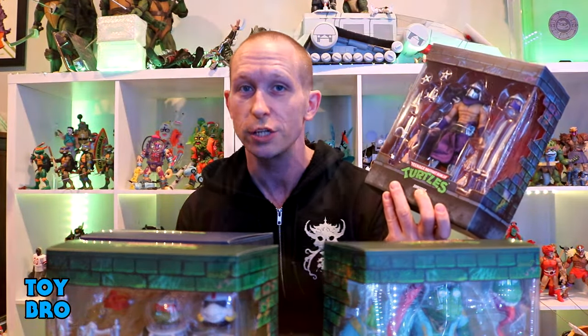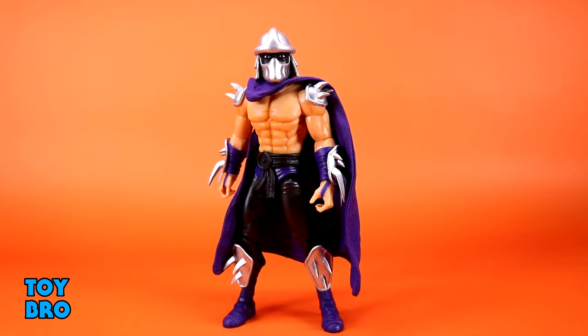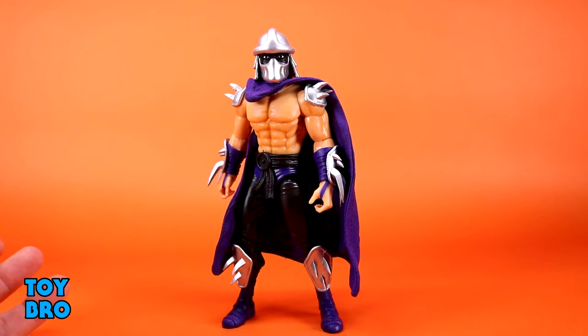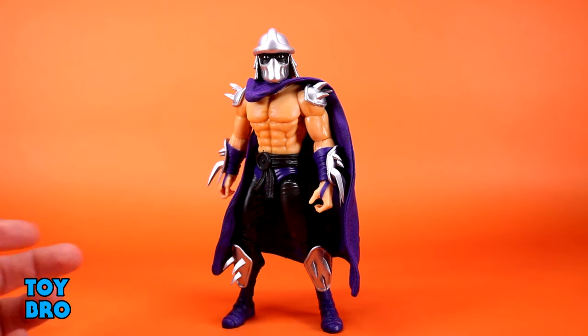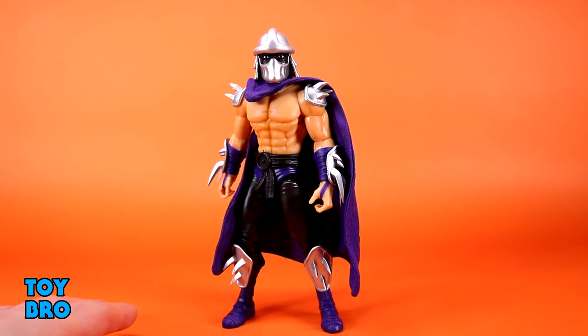We're going to start with Shredder for this wave because I'm familiar with him and we can knock him out relatively quickly — he doesn't offer anything new outside of colors. This is a variant on the figure from wave two of Ultimates, built upon a figure that did exist in the vintage line. It's not necessarily just a repaint to have him in cartoonish colors — there is a vintage figure that looks like this, but it is exceedingly rare.